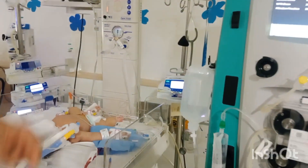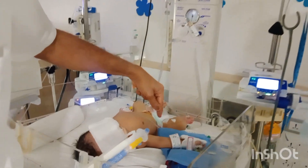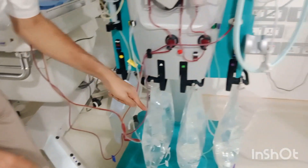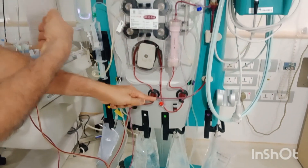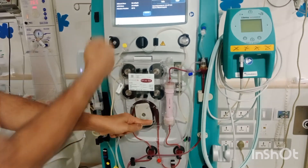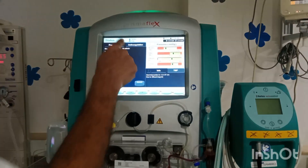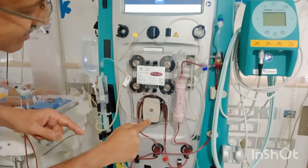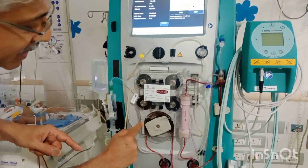I'll just show you how it is connected. The umbilical artery line — you can see this is the umbilical artery line — and this line will pull the blood from the baby's body at the rate of 16 ml per minute. You can see 16 ml per minute, and you can see the rotation here at a speed of 16 ml per minute.